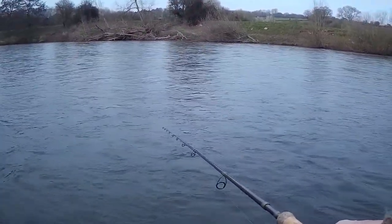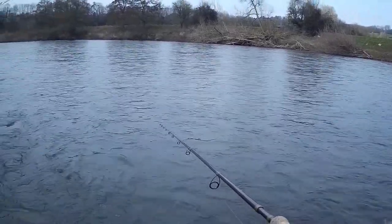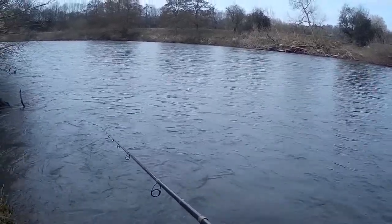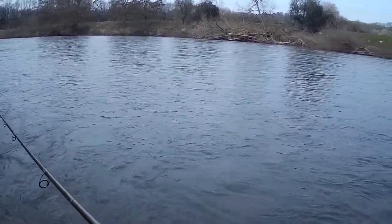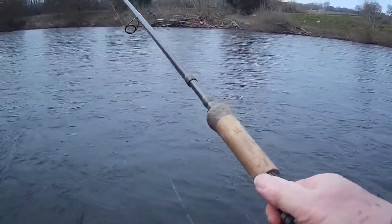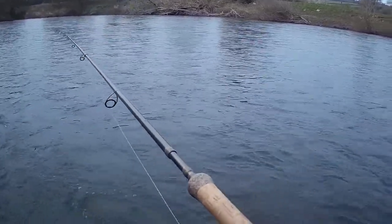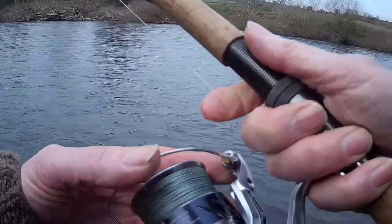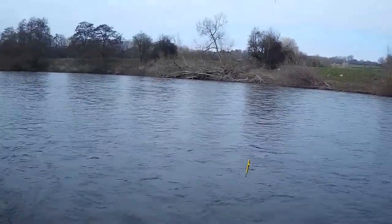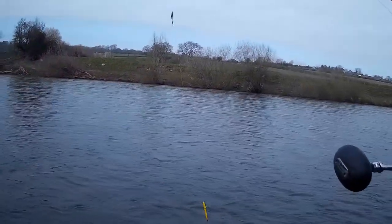Now that is not holding bottom — I can feel the lead bouncing around on the gravel. So that lead is not heavy enough for this amount of flow. But it is actually coming round much slower than any other kind of lure — fly, flying sea, rubber tail, doesn't matter. It bounces along the bottom, slowly swinging around. So I'm going to keep fishing this for now.